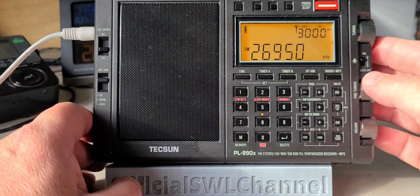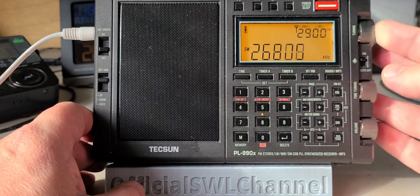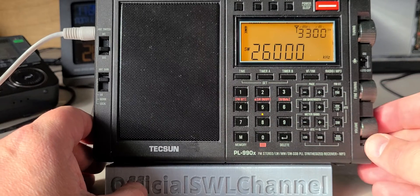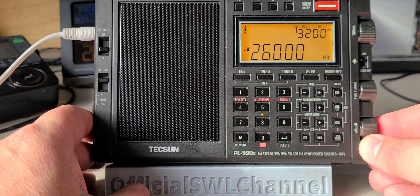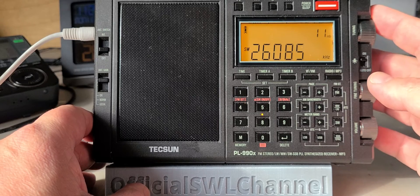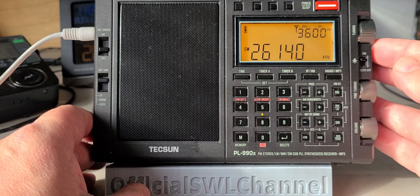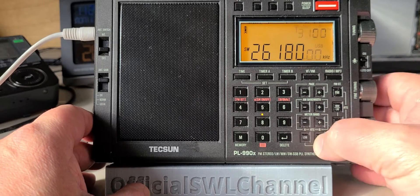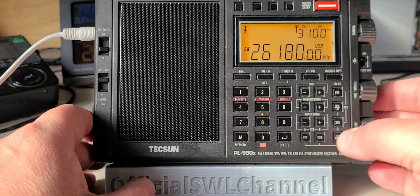Let's start at 26,000 and go up and see what we can hear on the bands. I'm going to put ourselves in upper sideband because there might be some stuff here.